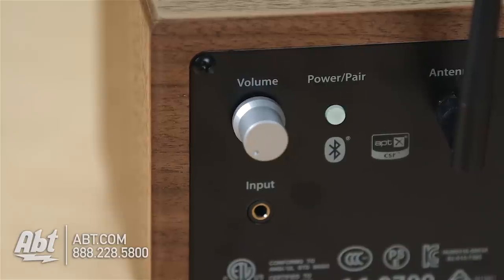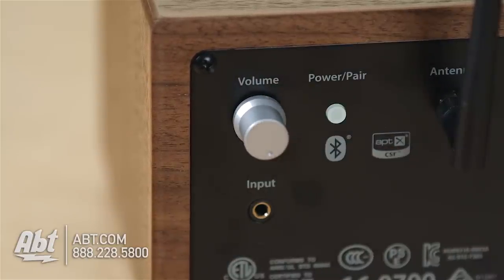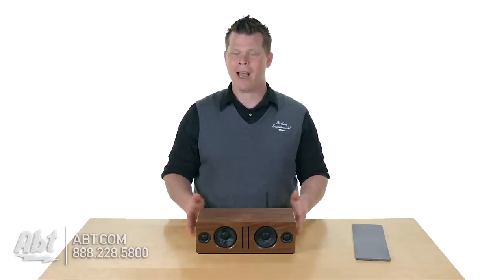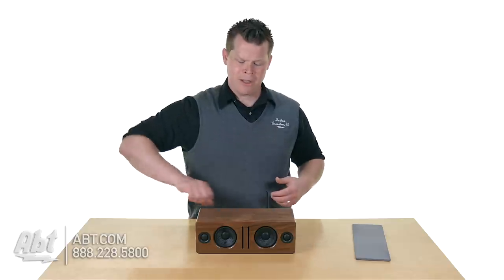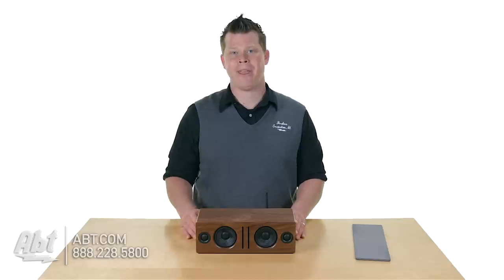You've got a volume control here. Keep in mind the volume control may run independently from your iPhone, smartphone, or tablet. When I was demoing it, I had my volume on my iPhone all the way up, but you have to come back here and turn the crank back and forth. Some Bluetooth devices really operate where you don't need to worry about that. It is working with Bluetooth 4.0, so you have the latest technology available.